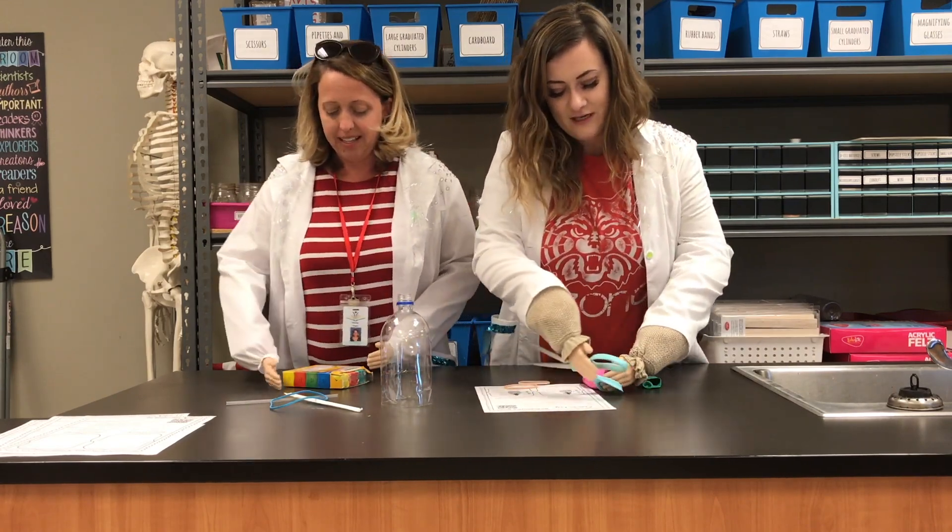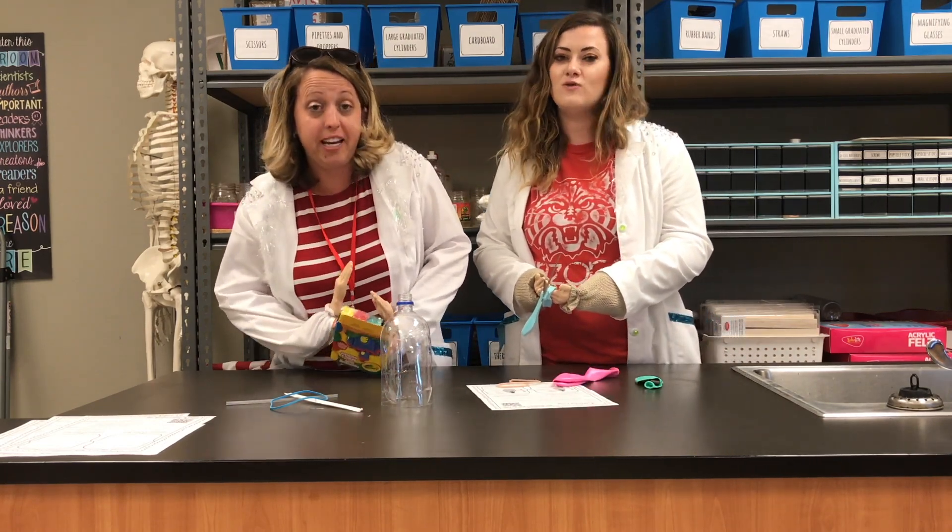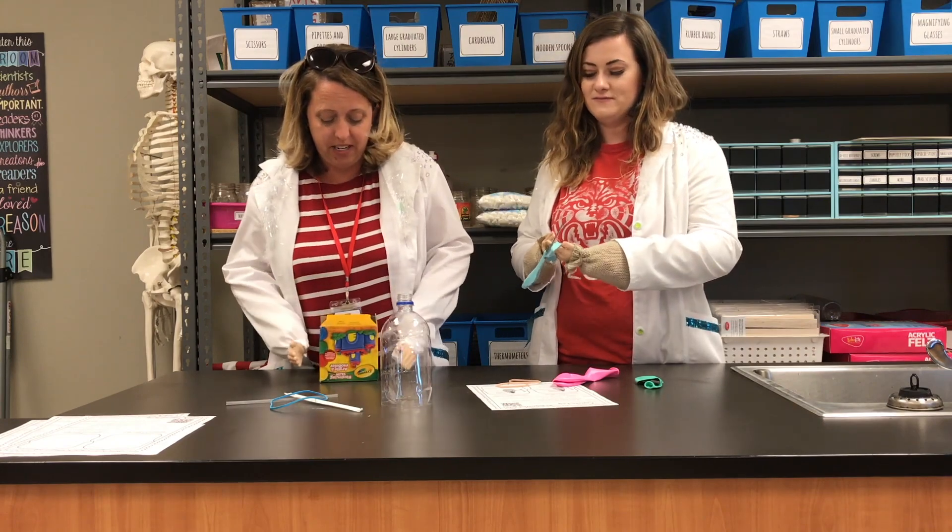Carefully — safety first. If you don't remember our lab safety rules, please watch our other video.